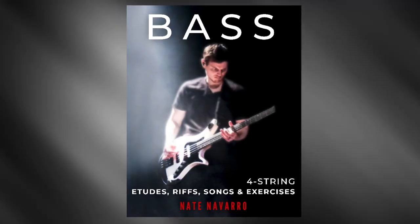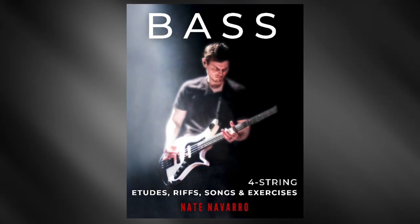Hey, Nate Navarro here. The music you've just heard is part of my book, Bass: Four String Etudes, Riffs, Songs, and Exercises.